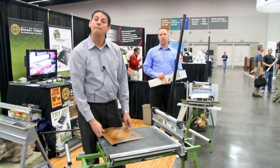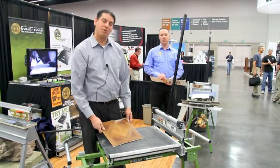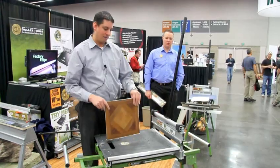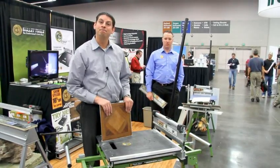Just one last question — where are you guys located and where do you make these machines? We're proudly located in Hayden, Idaho, northern Idaho, and we make this tool in the U.S. Great. Well, thank you very much, Darren.